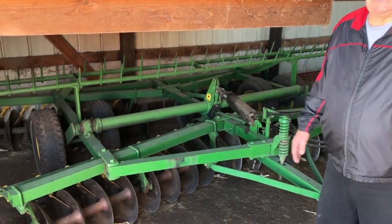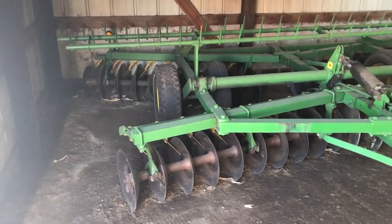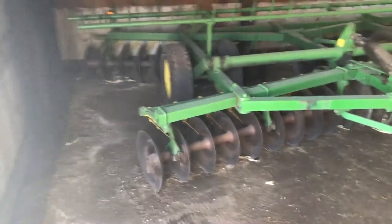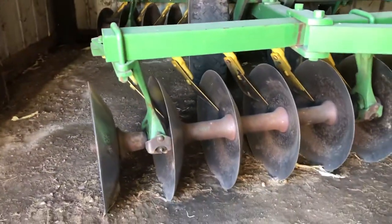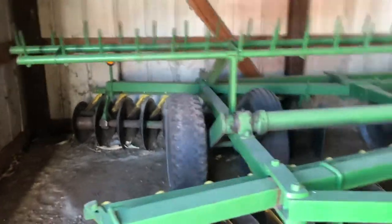So there you go guys. You can see his stuff's all stored inside, always stored inside. He greases it, he maintains it. This is a nice disc. We're going to take the pictures right here when it's inside, but you can see just the quality — those cone blades are in really good shape.